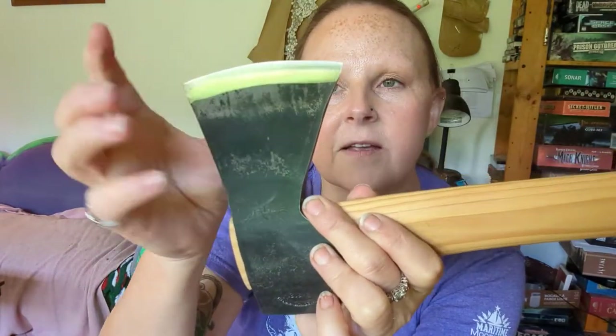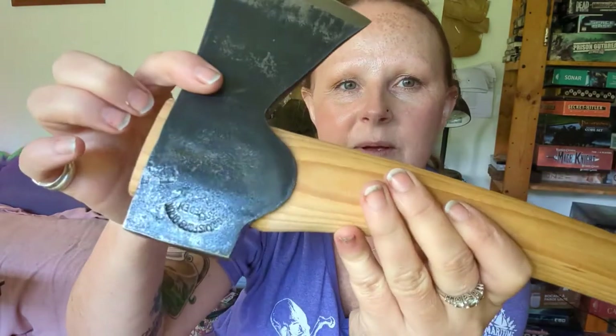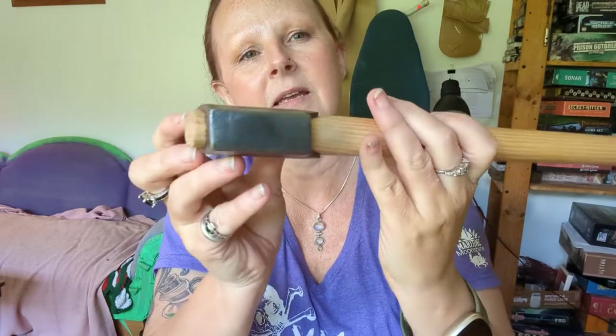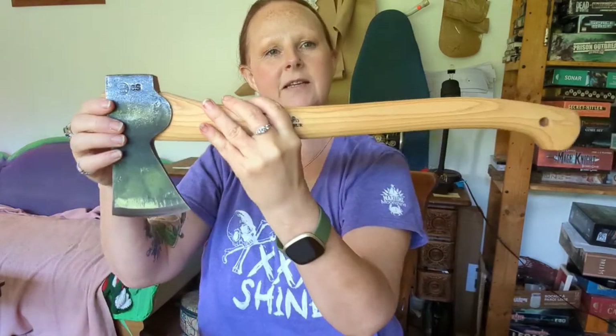This is the kind of axe that you hand down to your family — you put it in your will. It is quality. There's the top profile and the side profile. Let's see if we can get back a little bit.